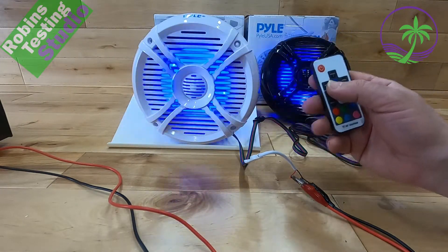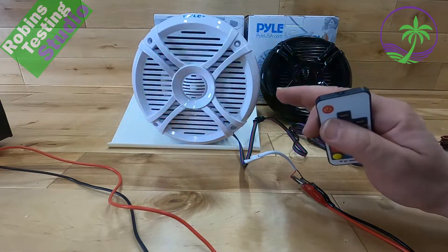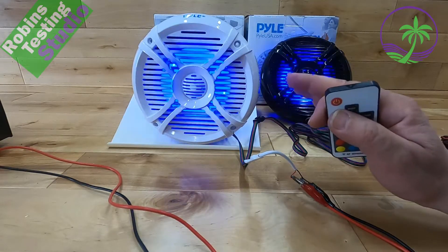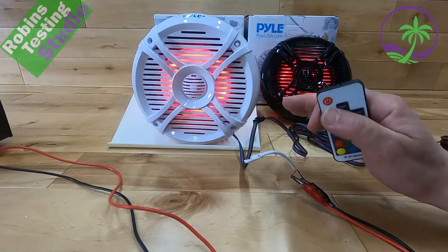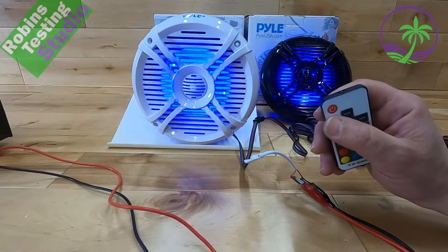It is a little bit more work to tie it all back into one set of RGB wires so you can run it off one remote control, but outside of that it works out really good. These are quite the bargain when it comes to speakers, especially with lights in them. There are better options out there, but it's going to be twice the price. For a lot of people who want four speakers all lighting up, this is a really good way to do it.